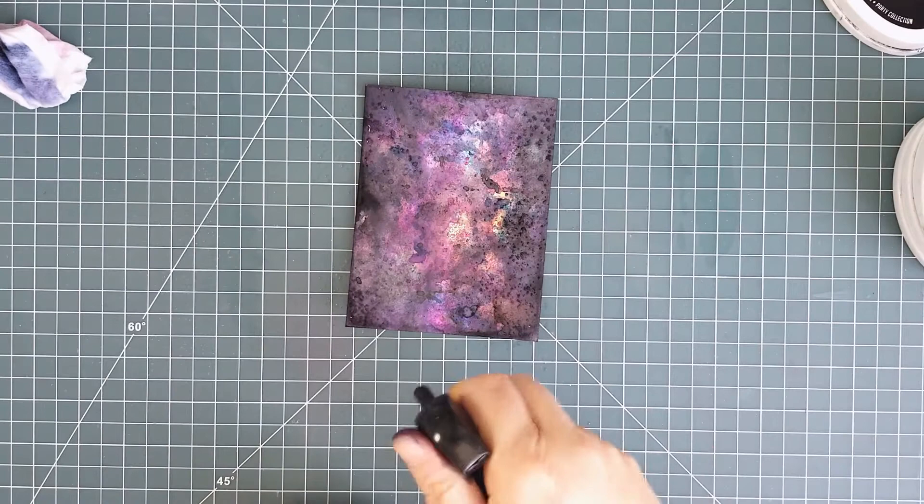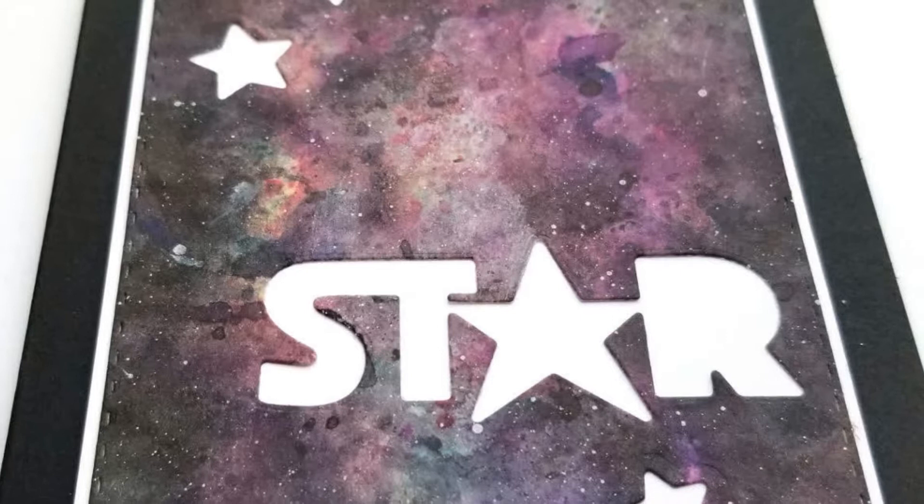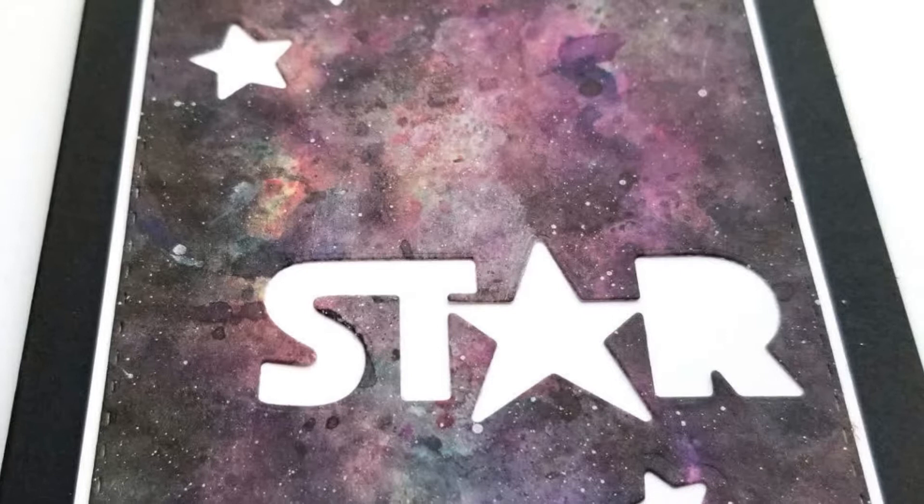When I was finished with my ink smooshing I spritzed some water over the panel to create some lighter spots over the whole sky. Once my panel was dry I splattered some white acrylic paint over it as stars, and then I used dyes from Starlight to create negative space in my panel.